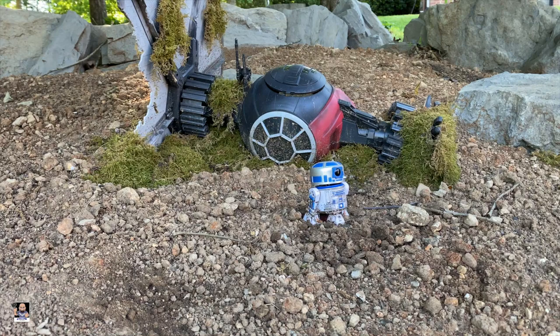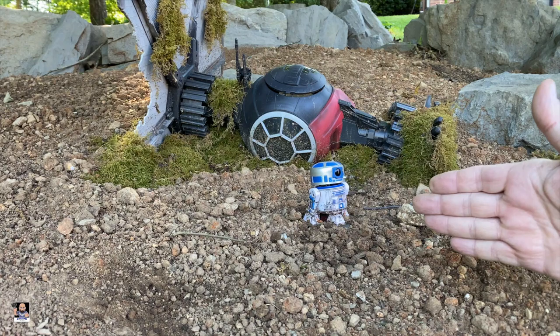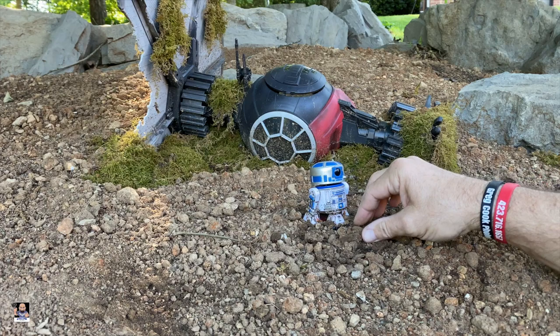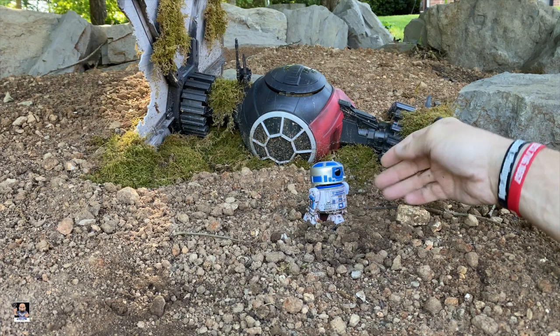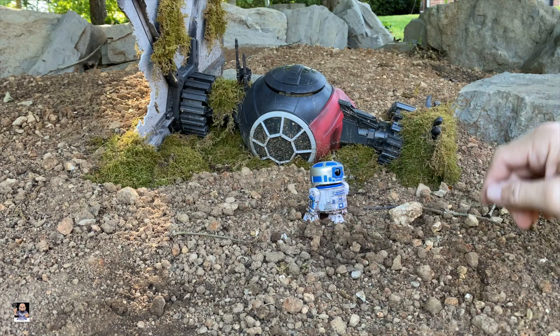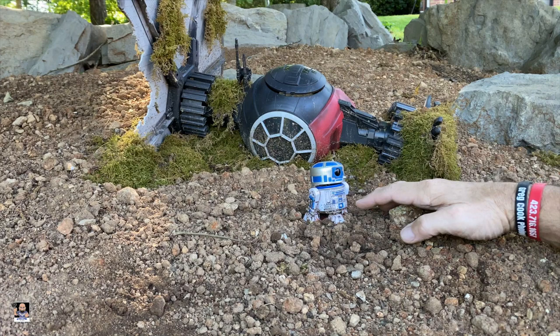That looks better. Basically the frame I'm looking at is a straightforward shot — got the TIE Fighter in the background and R2 just doing his thing. Right now I'm just trying to take some of this loose stuff. So if you don't want to get your pops dirty, this is probably not for you, but it'll wash off. That's looking pretty good right there. Let me squish some of these down and move some of these bigger ones in the front.